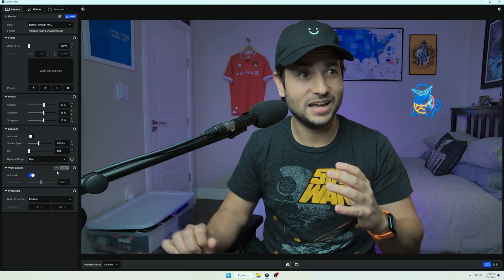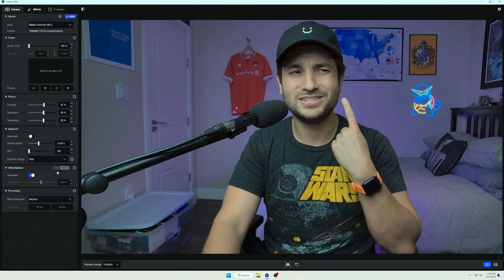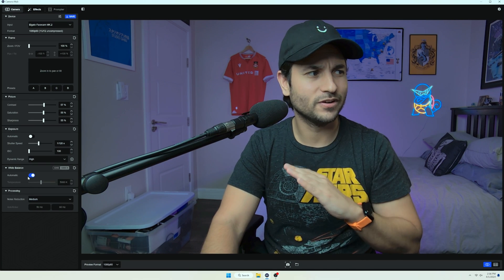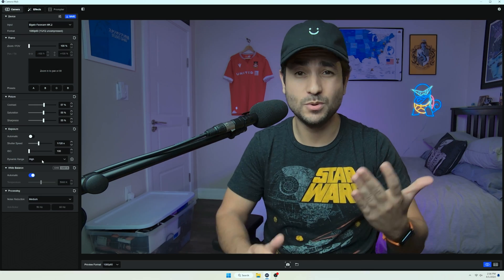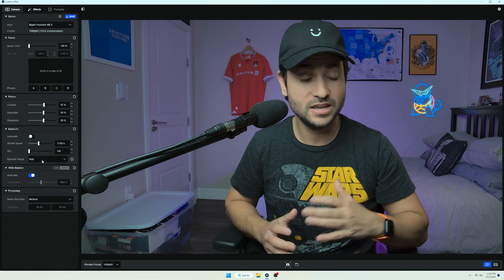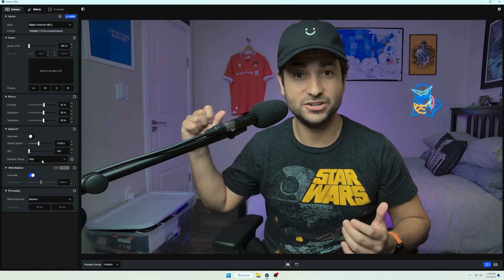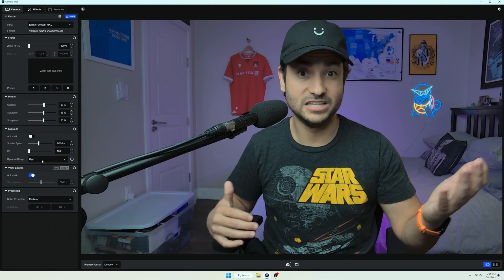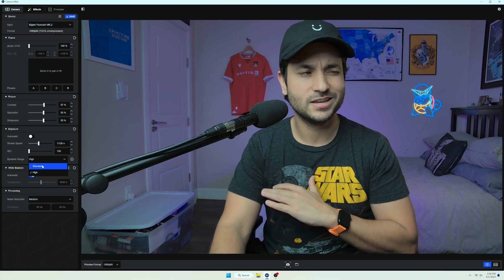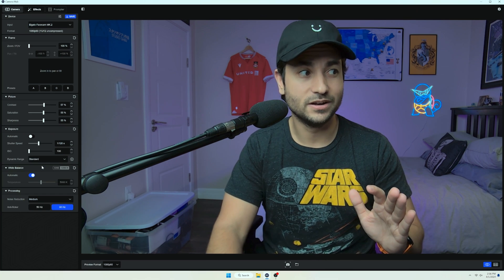When I switch to HDR mode, it does this wild-looking beauty filter on my face — I'll take all the beauty I can get, but this just doesn't look authentic at all. It looks very almost painted over. It's not a good look. But if you have a very high dynamic range situation, like a window behind you with a lot of light coming in and blowing out the image, then you might want to use something like HDR. Otherwise, I highly recommend just leaving it on standard.